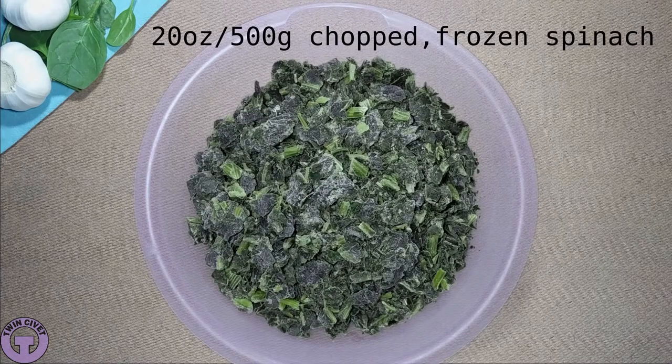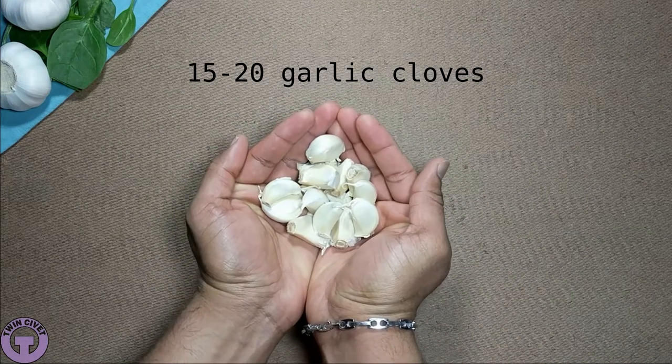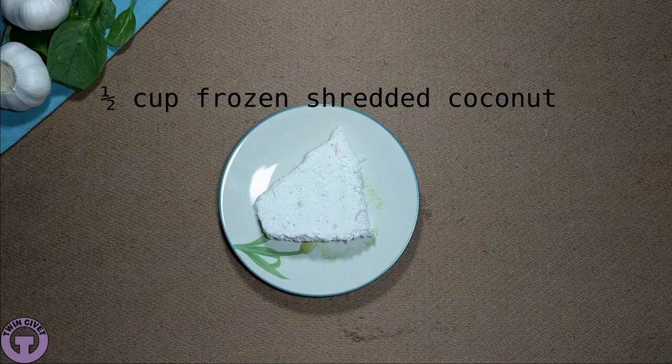Welcome to my course on Indian cooking in the oven — unique recipes anyone can bake. In these classes, I will show you step by step the recipes I have invented to make delicious Indian food in the conventional oven. Yes, you heard that right, in the conventional oven.